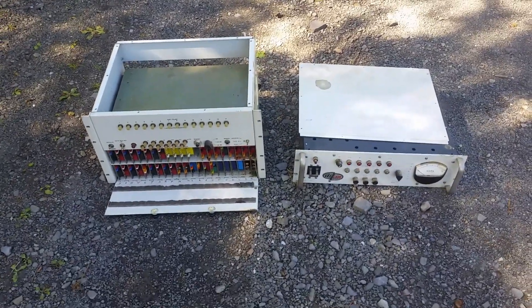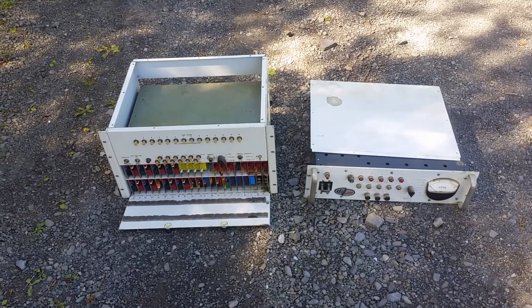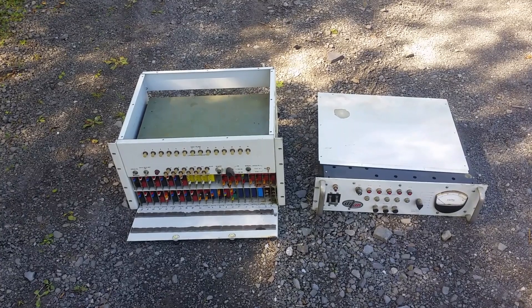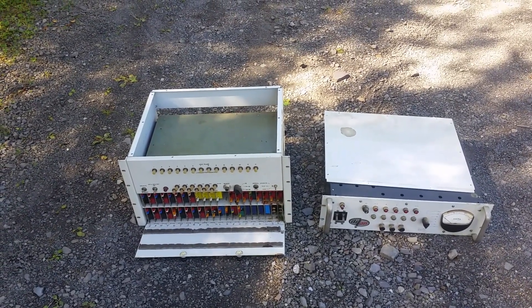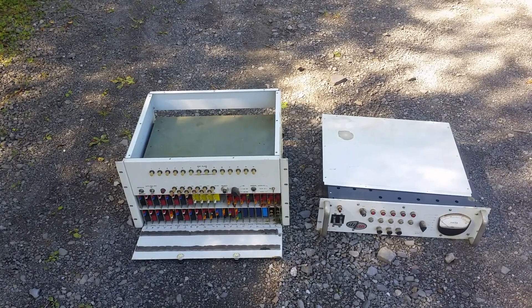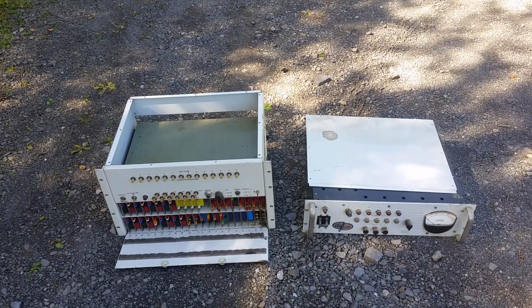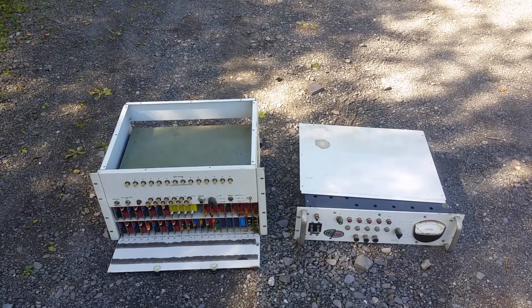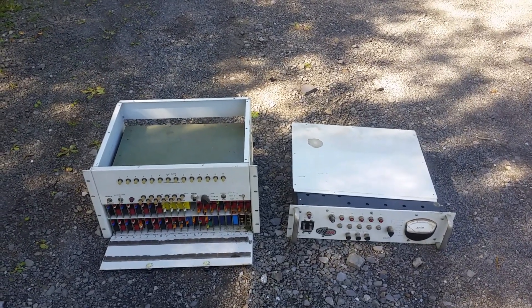So, interesting device. I don't have any data on this, and of course if any of you guys have data on it I'd love to hear from you. It'd be neat to get this thing running, and who knows if I'll ever get around to doing it — it's just another project. But I thought this thing was certainly worth saving. Mid-60s computer stuff just really isn't all that common.